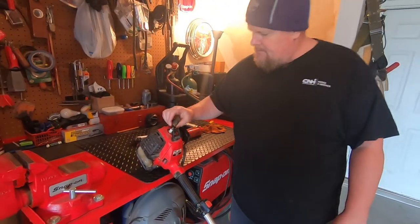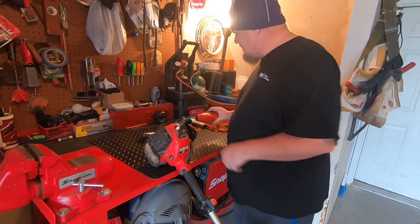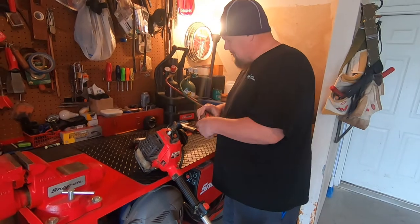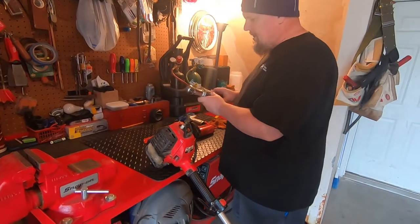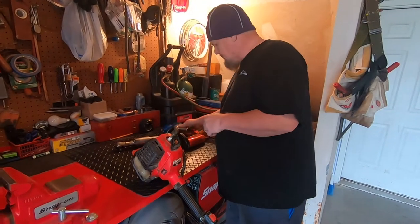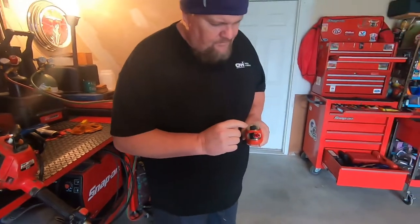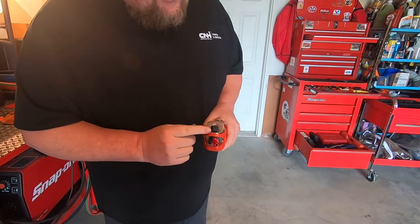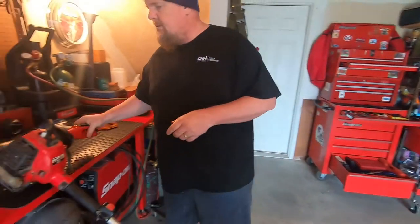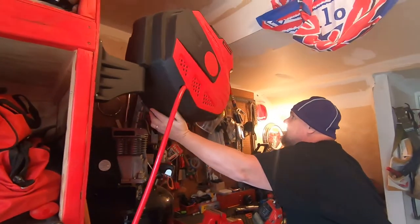These are usually pretty well set up. Snap-on makes some really good quarter-size air guns. This is a butterfly that's got the 45, and the pistol grip, but this one I want to use the butterfly. The reason for that is that it's got a high-low so I can switch that over to the low, and then just go forward and reverse. So we want to bring in our air.